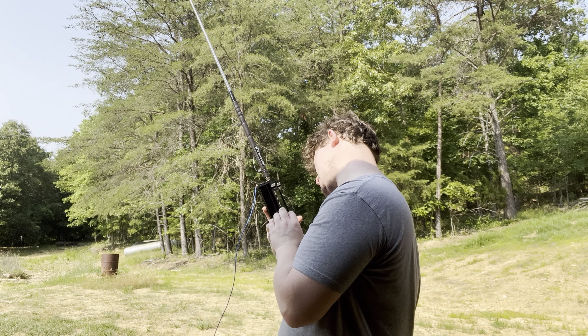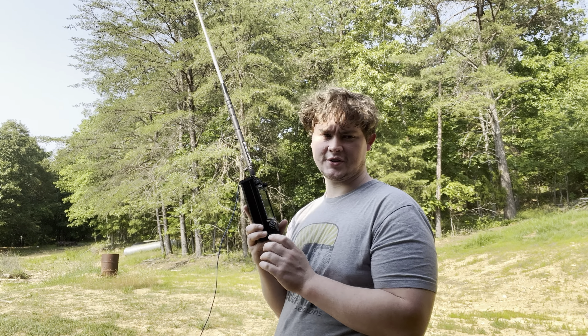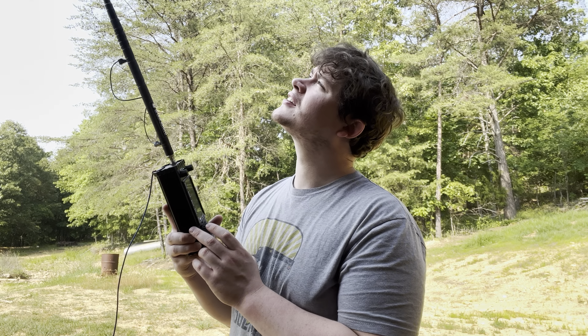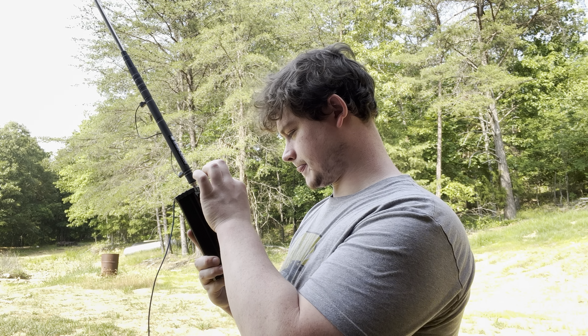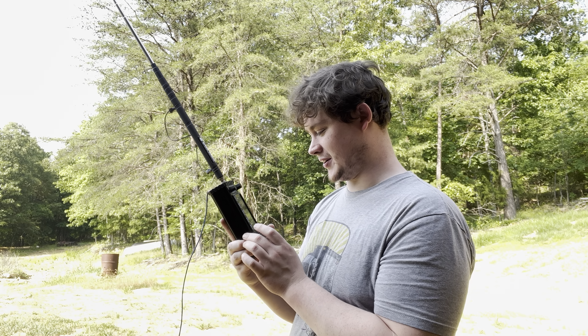I hear a signal there, it's weak. When I had elevation there were a lot more signals that were stronger, so the elevation must make a difference. I had my volume down too.